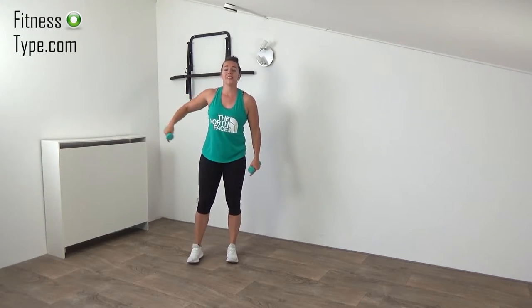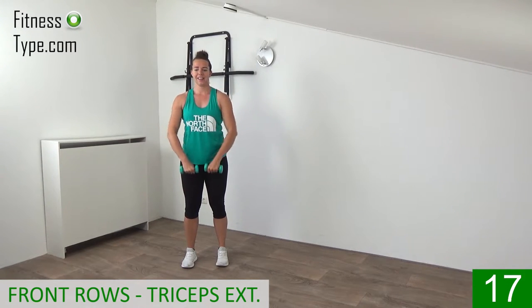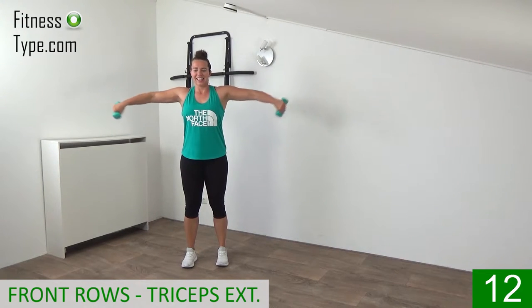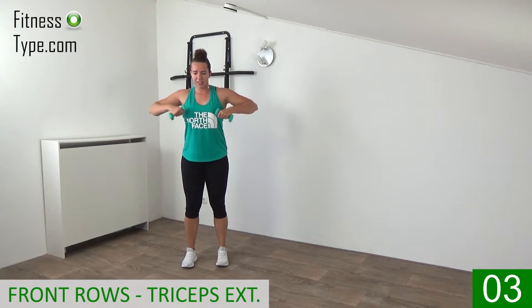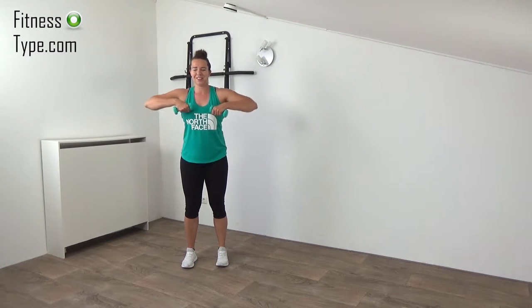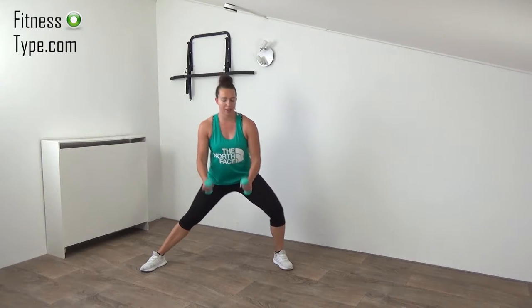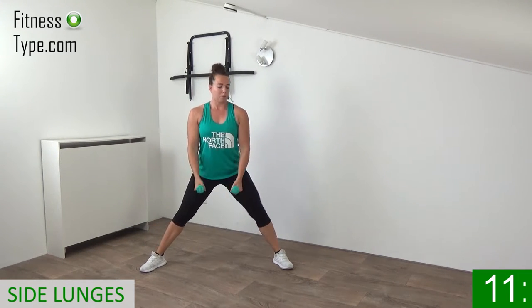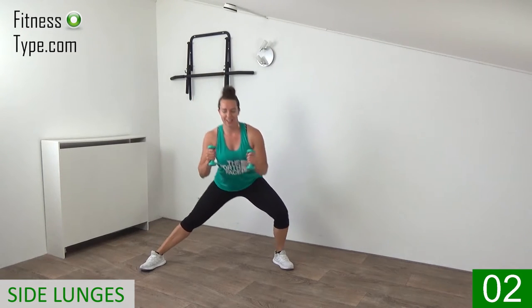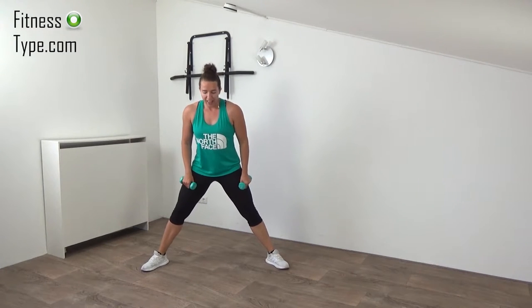Going to repeat the rows with the extensions, then we're going back to the lunges again. Feet are hip-width, knees slightly bent, upper body straight — and row, extend. Keep your elbows still and just extend your lower arms. Almost there, one more — row, extend — that's it. Back to the lunges again: wide stand, going from left to right making those curls. Bring the weights towards your shoulder; keep your upper arms still, just curling your forearms and making those lunges from side to side.